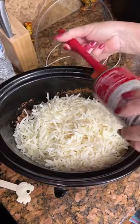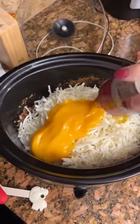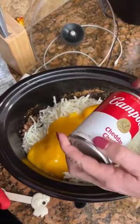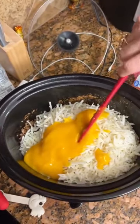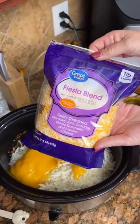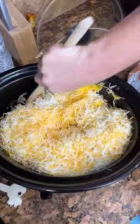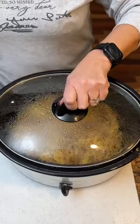I have never used this cheddar cheese soup. It looks interesting — let's just say it looks interesting. Two cups of Fiesta blend cheese. And you haven't tried this before, right? No, I have not. Is that our taco casserole?